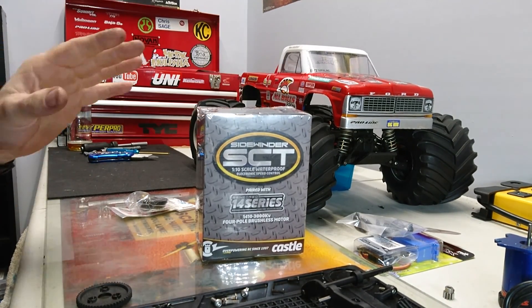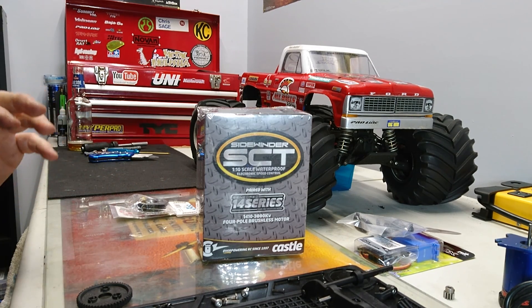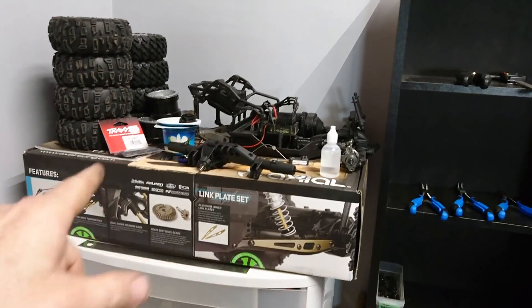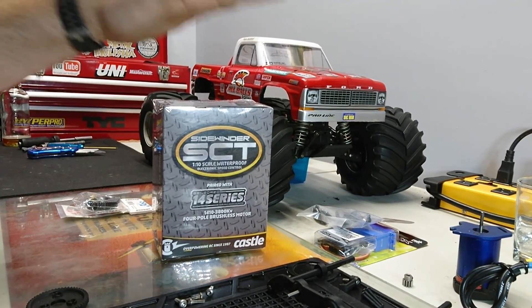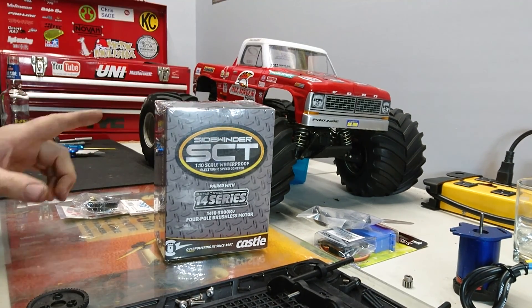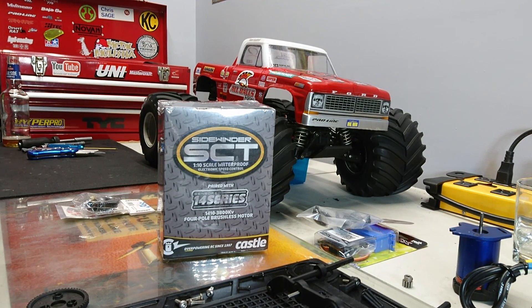Castle — my first Castle system was in my Axial Yeti. I was very impressed with it; it just has gobs of power and works really well. Then I decided to put my second Castle system into my Muggy, and that works absolutely amazing. I'm very, very pleased with Castle Creations. This retails around $160 Canadian dollars right now, and I got it for $124. It's waterproof, has a cooling fan, supports 2-3S LiPo, and it's got sensorless operation on the motor. You can also use the Castle tuner if you have that. I find it just works straight out of the box — plug and play.